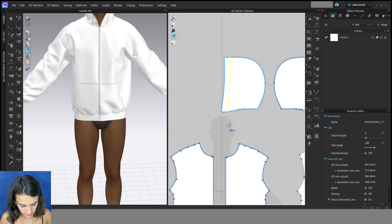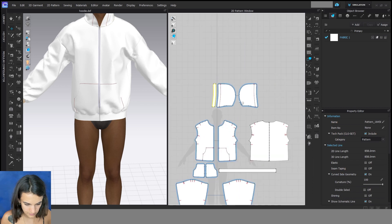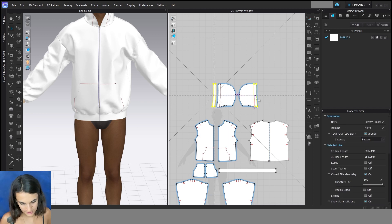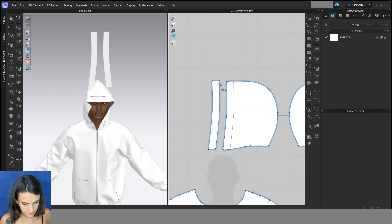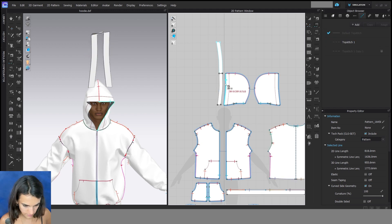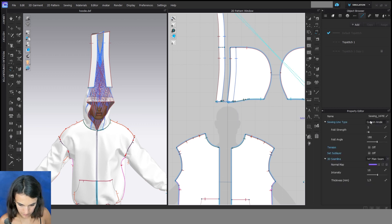Then I can create a new pattern with the trace tool again and trace this pattern. Then I can Ctrl+D to copy this pattern. Here, if I don't want a seam here, I can select these two — or just one line — and merge them together. Now I sew it on, turned.